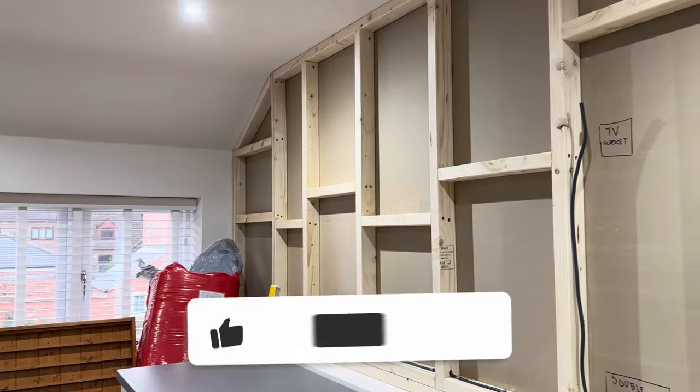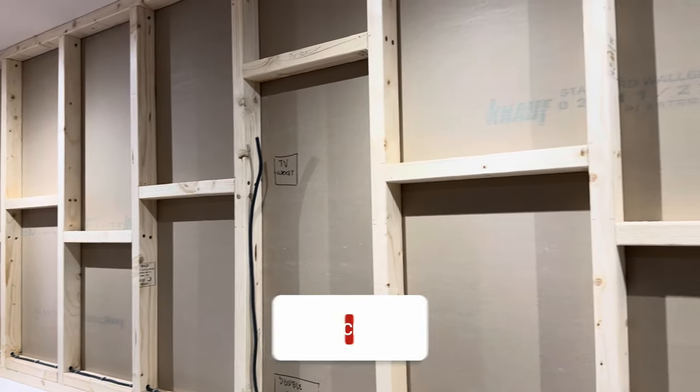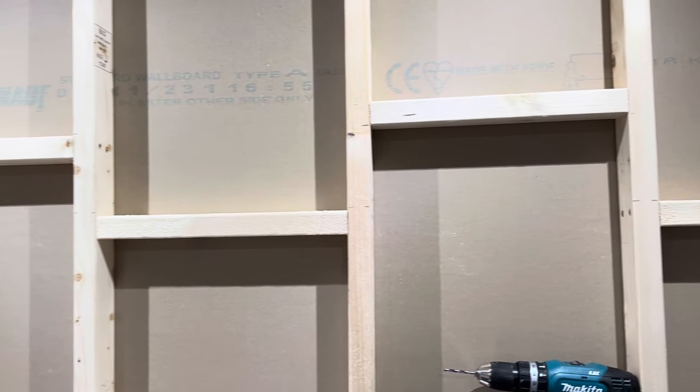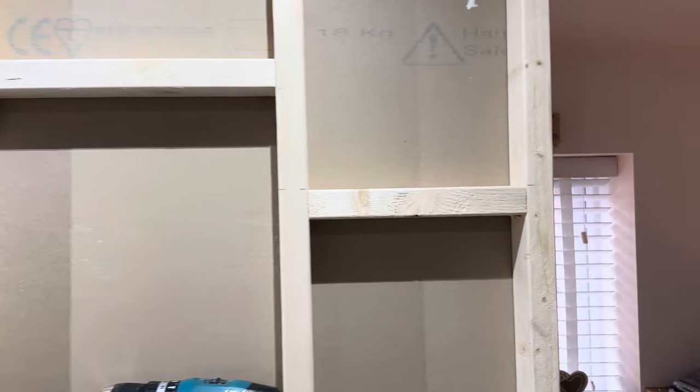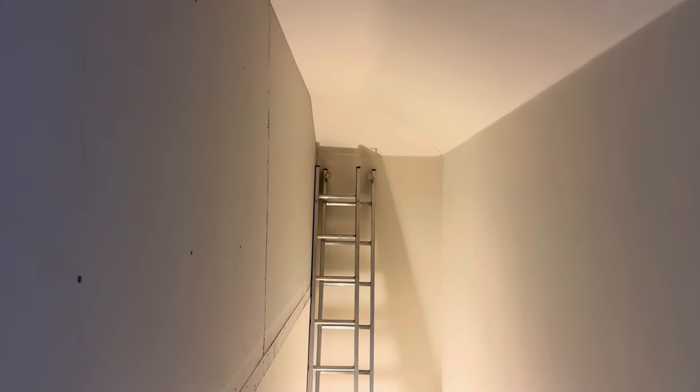It's taking shape now and this really did test my limited ability, I've got to say. The stud work's up, the plasterboard is on on this other side of the wall. If I just bring you around — I had to call in the support, the cavalry, and get my son-in-law to help me.